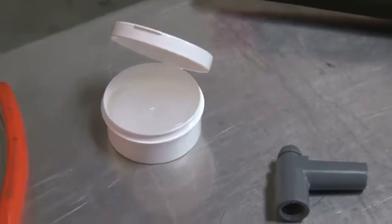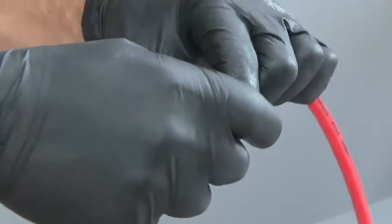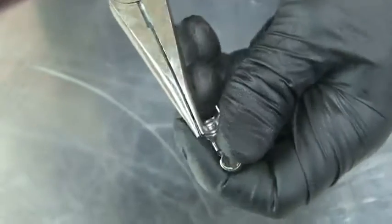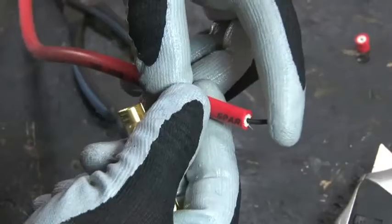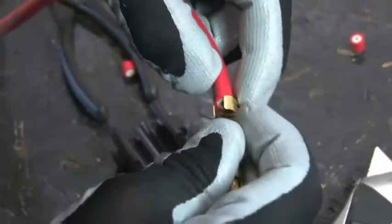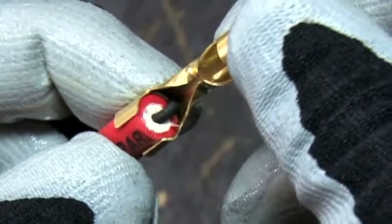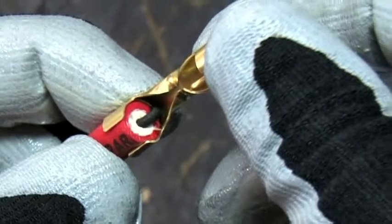A small dab of MSD dielectric grease will ease the installation of the boot. Slide the boot 6 inches down the wire. For the crimper tool to work properly and achieve the strongest crimp possible, bend the crimp tabs on the terminal 90 degrees at the end of the tabs. For standard terminals, such as when using an old style socket terminal, fold the spiral core back against the wire insulation and slide the terminal over the wire.